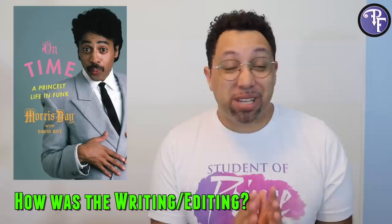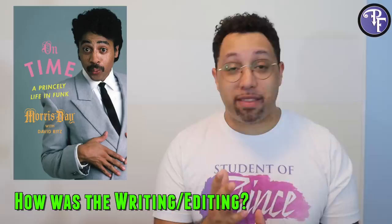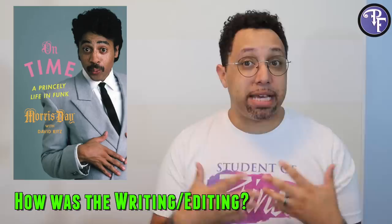Being that I'm a publisher myself, reading the book I'm always looking for mistakes. I have to say, I didn't really find any. There were only maybe one or two small typos that were actually kind of forgivable. For the most part I think they really put this book through the ringer. Any issues with grammar were mostly just because Morris Day was talking and a lot of it seemed to be in his voice, which was fine.